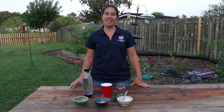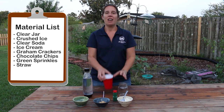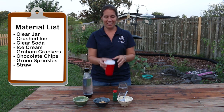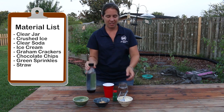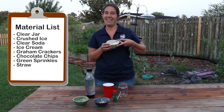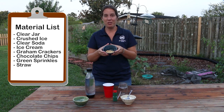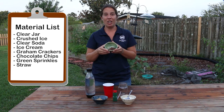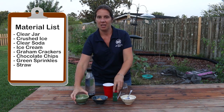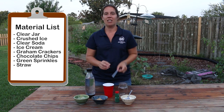For this exciting activity, you'll need a clear jar, some crushed ice, some clear soda, ice cream, a little bit of crushed graham crackers, some chocolate chips, green sprinkles, and finally a straw.